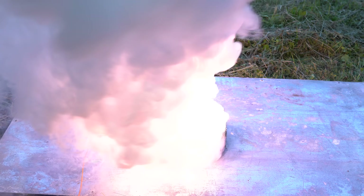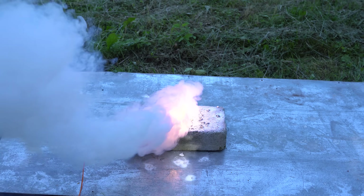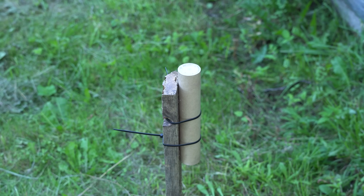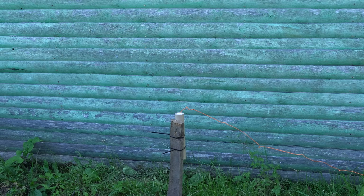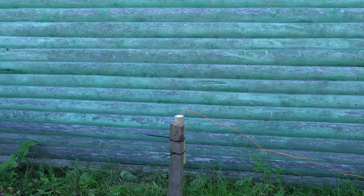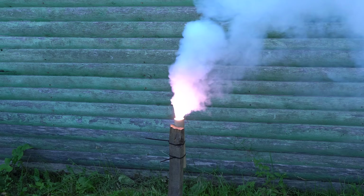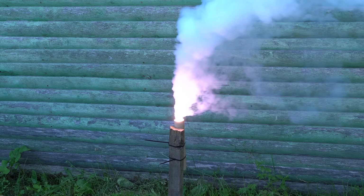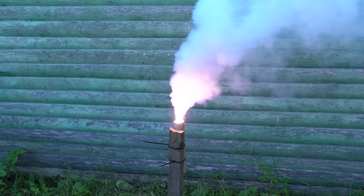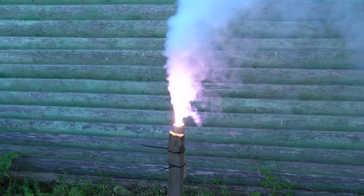The do-it-yourself igniter can successfully set fire to a pile of leftover rocket fuel. So we can start testing the do-it-yourself motor — I've made a simple test stand and attached the electric igniter. It burns quite well, but it seems to burn too slowly. Simply pressed fuel in a tube doesn't create the needed pressure, which is why the burning speed of the fuel is too slow.